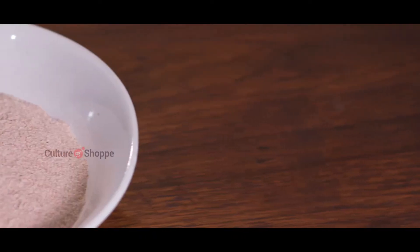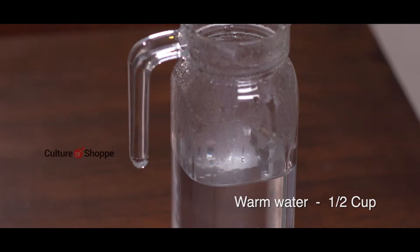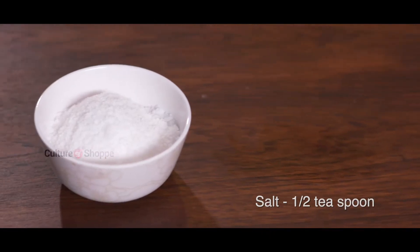Let's get started. The required ingredients are two cups of rice flour, half cup of warm water, half cup of grated coconut, and half teaspoon of salt.